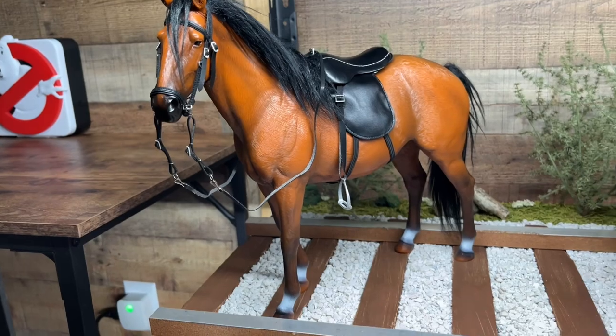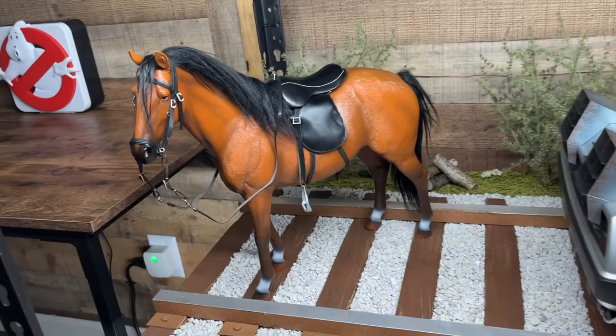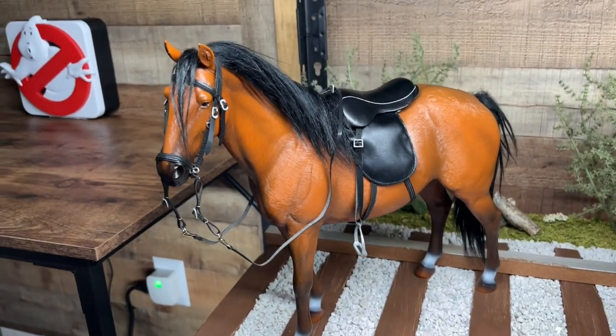So this is the Mr. Z 1:6 scale horse. You can get a white horse, black horse, or another darker brown — this is the one closest to the one that Doc was riding in the movie, so that's why I got this one.